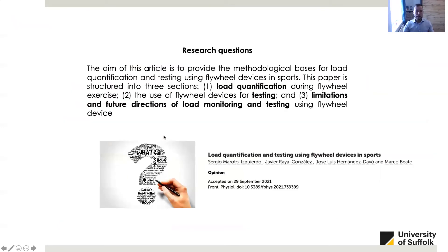As you can see in this slide, this is exactly the key point of this presentation, because we have just published a paper on this topic titled 'Load Quantification and Testing Using Flywheel Devices in Sport.' I take the opportunity to acknowledge the authors involved in this paper. This study was published in Frontiers in Physiology and can be downloaded for free. If you cannot find the paper and you are interested in it, please email me and I will send you the link to the journal.